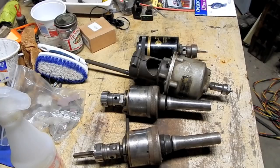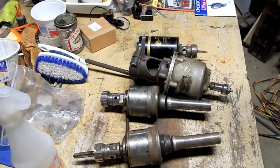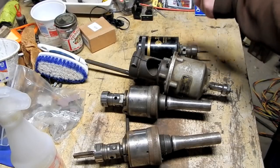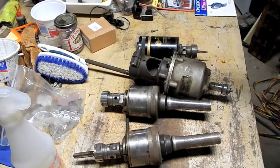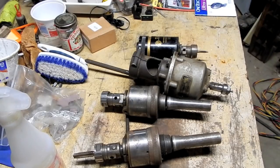He had some Brown & Sharpe micrometers that looked pretty nice in the photos, but those were all gone by the time I got there. I actually didn't expect the Tapmatic head to still be there, because the used tool store in their weekly video had acquired a Tapmatic tapping head — I actually thought maybe he had acquired it from this same guy.